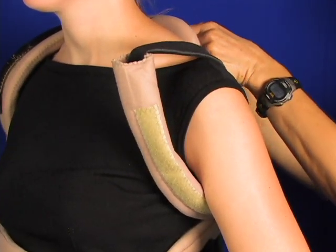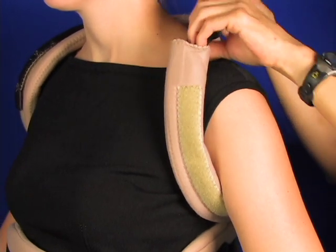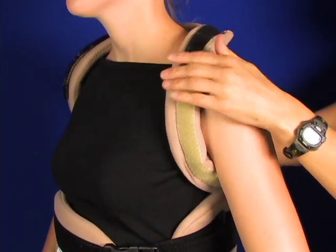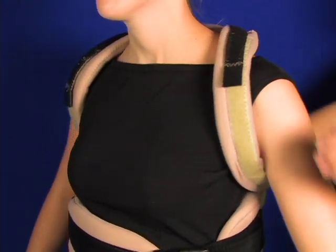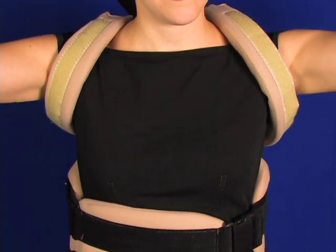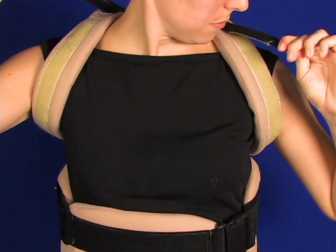The strap comes back and engages that loop, and then the patient can do a final adjustment as well here to get it to fit just the way they like.